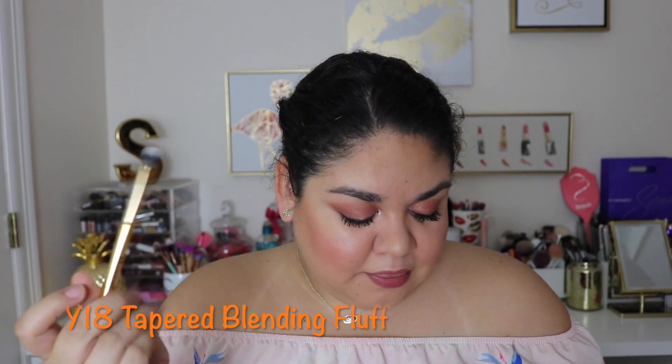The next brush we have is the Y18, the Tapered Blending Fluff. This is just a tapered blending brush for your crease — you buff out any shadow that you have.